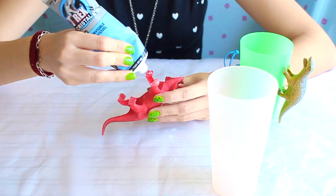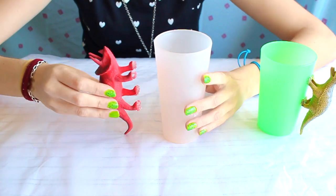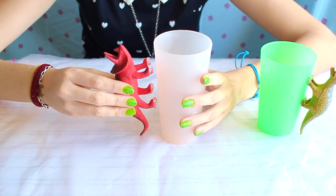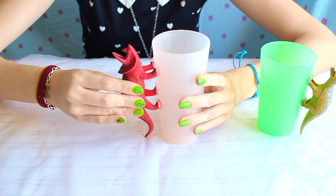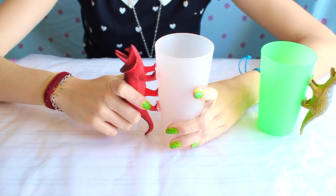The guy in the shop told me this one was the strongest. But let's get real, I simply picked this one because it had a T-Rex on it. Apply a generous amount on every point and carefully press it to the glass. Let it dry completely before moving to the next step.